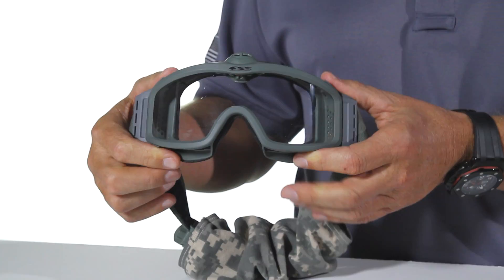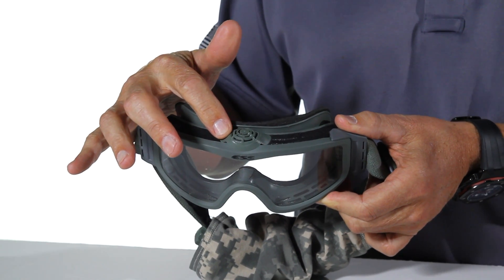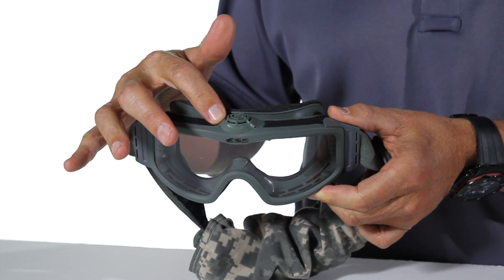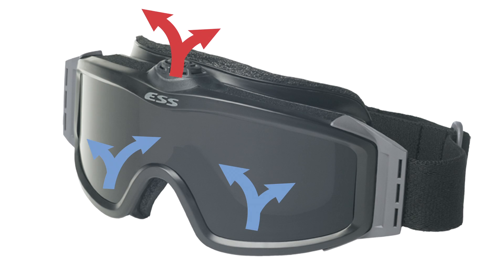A couple of really unique features about the Turbofan Profile goggle: you'll notice there's a fan on top. That fan operates at 13,000 RPM, pulling air from the bottom through the top, thus virtually eliminating any fogging whatsoever.